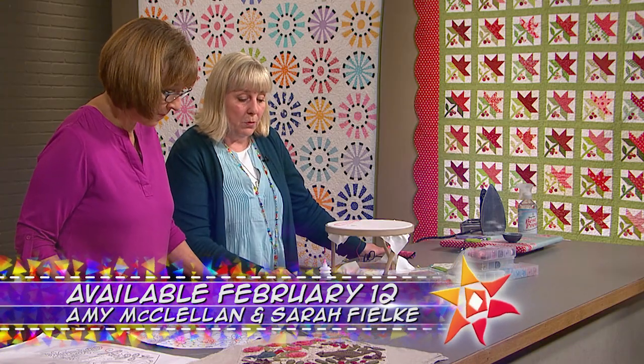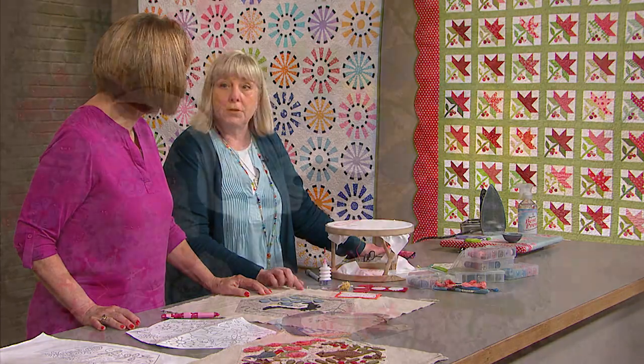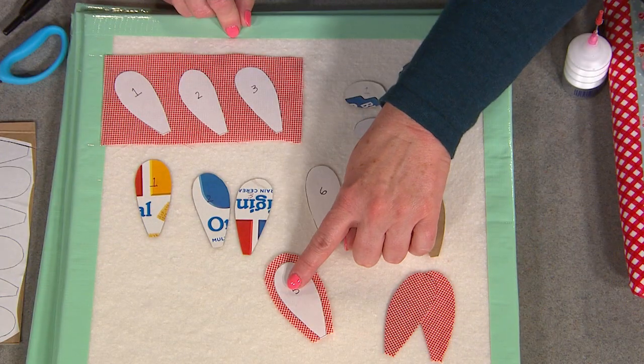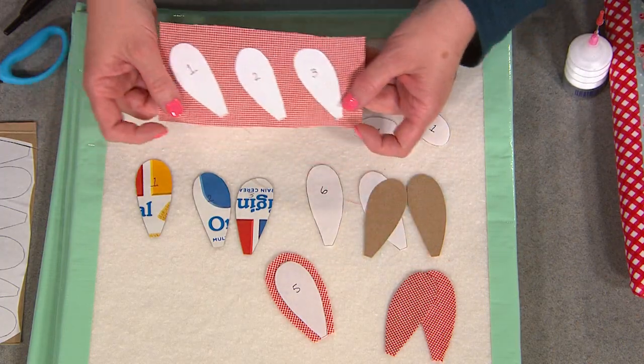One good tip for working with wool is to use a serrated scissor, so they cut without the scissors moving off. Plus, she has template appliqué tips you won't want to miss.